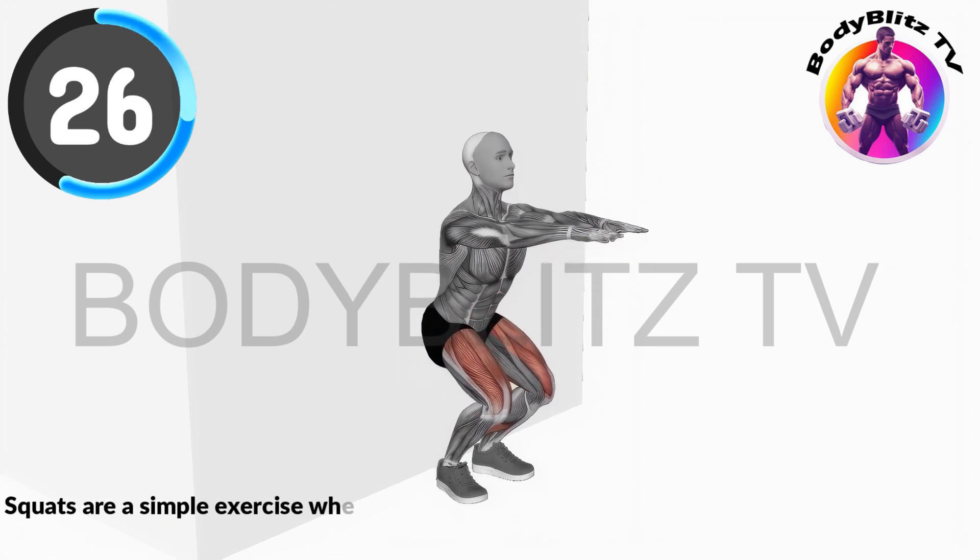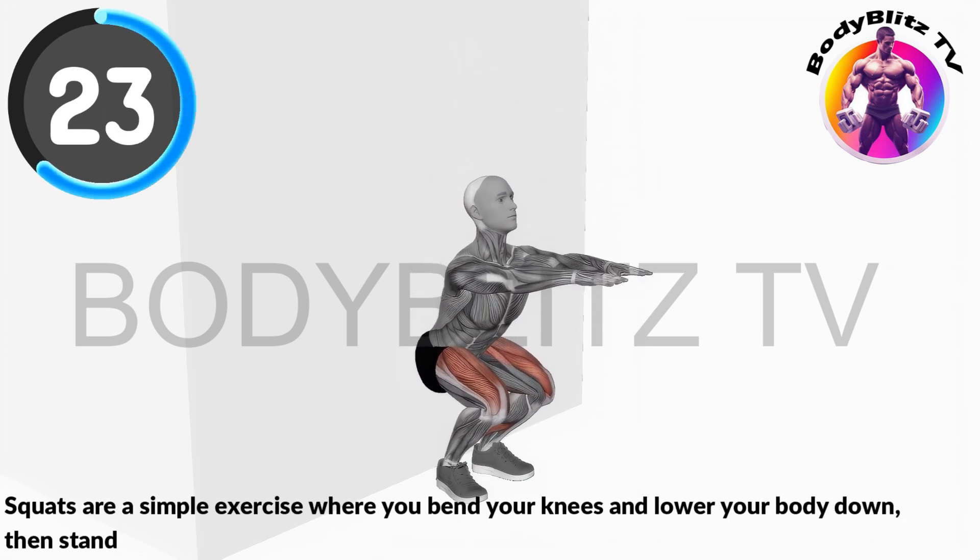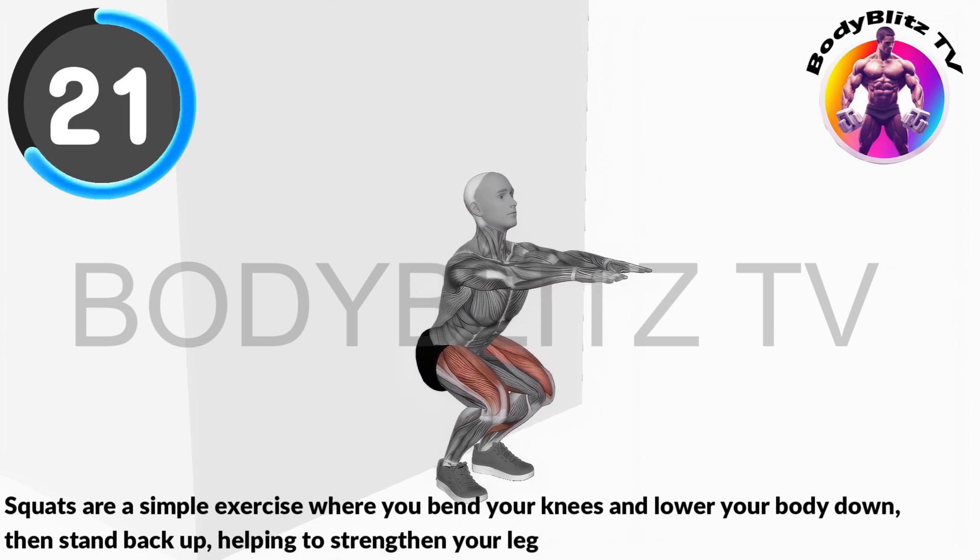Squats are a simple exercise where you bend your knees and lower your body down, then stand back up, helping to strengthen your leg muscles.